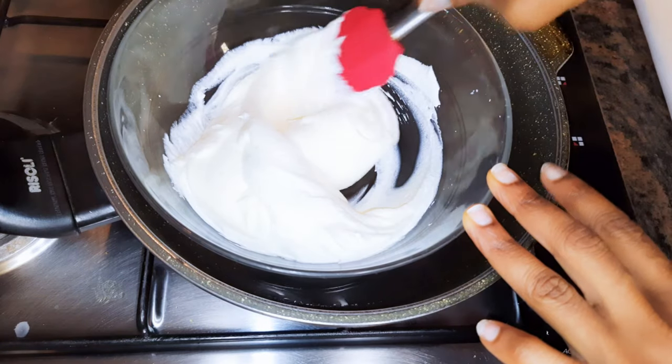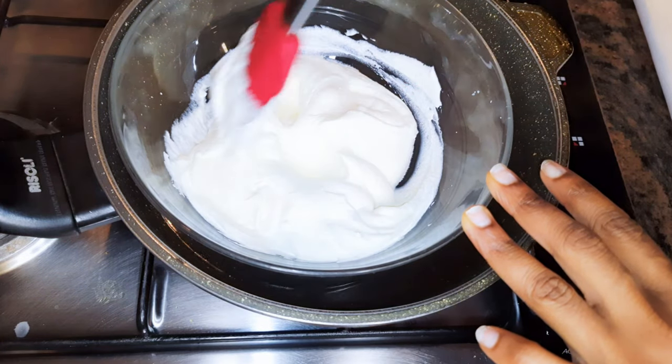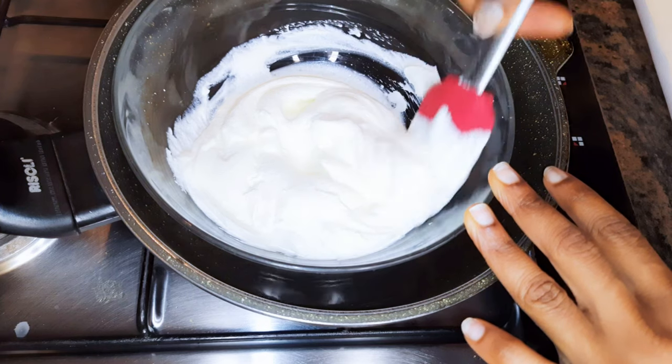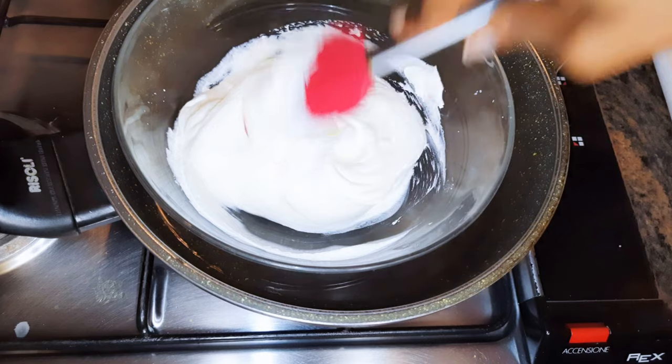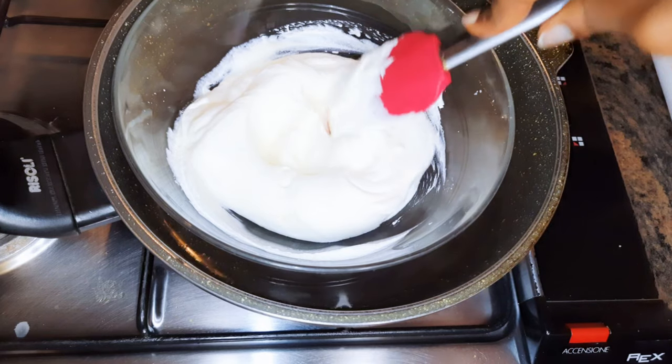Welcome back to my channel, and if you're new here, welcome — I hope you stay. Today I'm going to show you how I make my creamy Philadelphia cheese at home. If you love creamy cheese, keep watching this video.